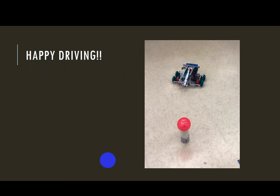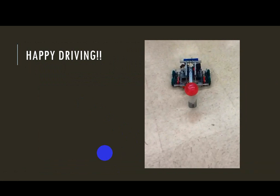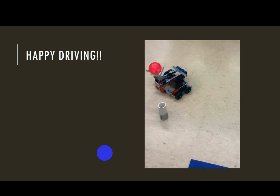I hope that you have enjoyed this video. I hope you've been able to pair your robot with the joystick and have a happy time driving. Thank you.